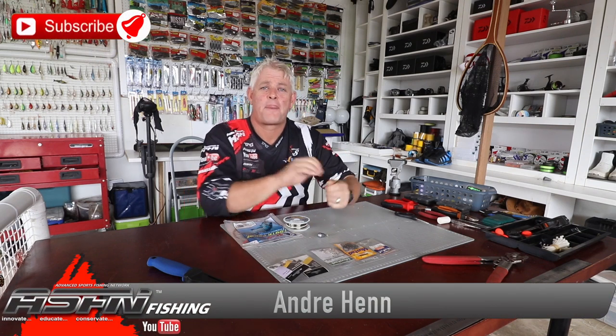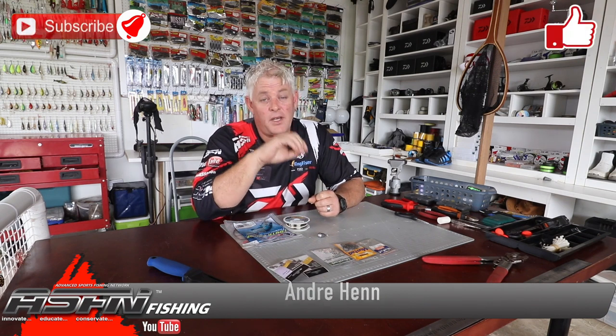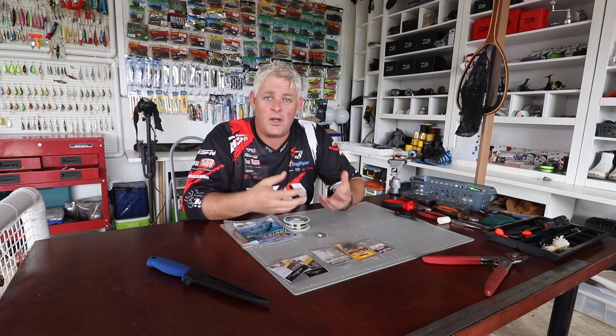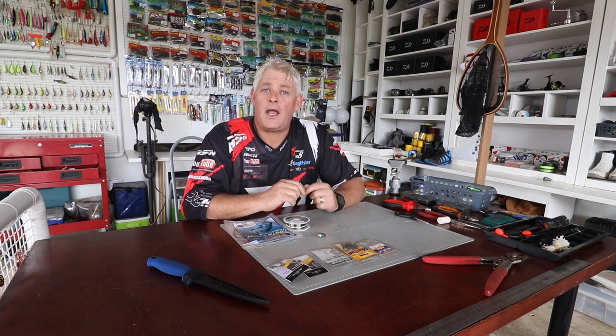Hi guys and girls, thank you for watching ASFN. Thank you to everybody that's subscribed already. We've got close to 1,700 videos on our channel, so please subscribe and hit that little bell button to get notified every time we upload. ASFN Fishing is all about creating educational and instructional content that will help you get better results and can be applied to most facets of fishing.